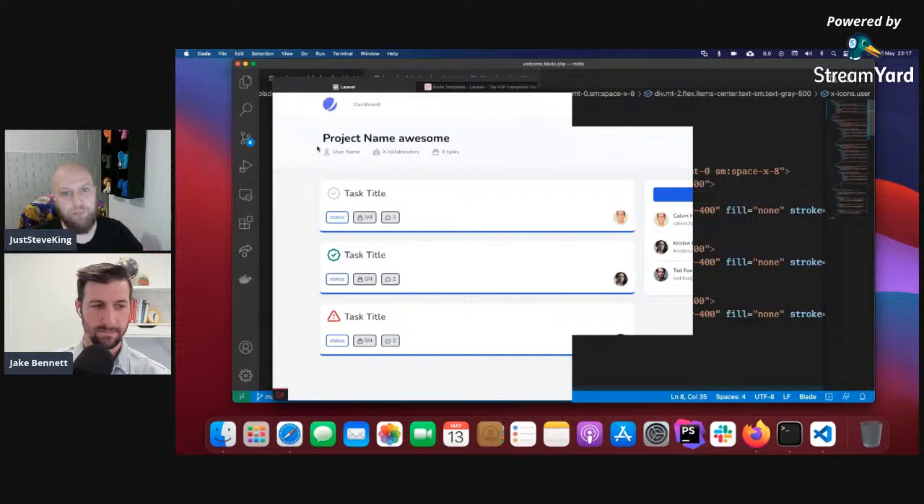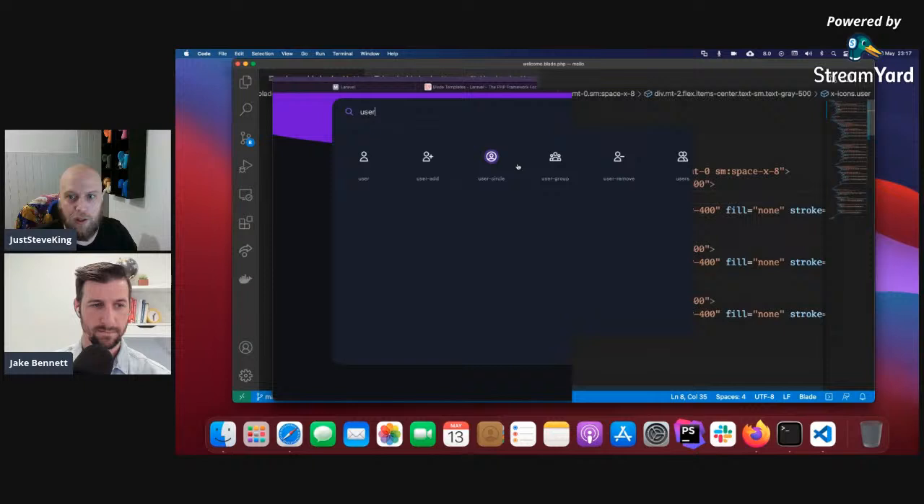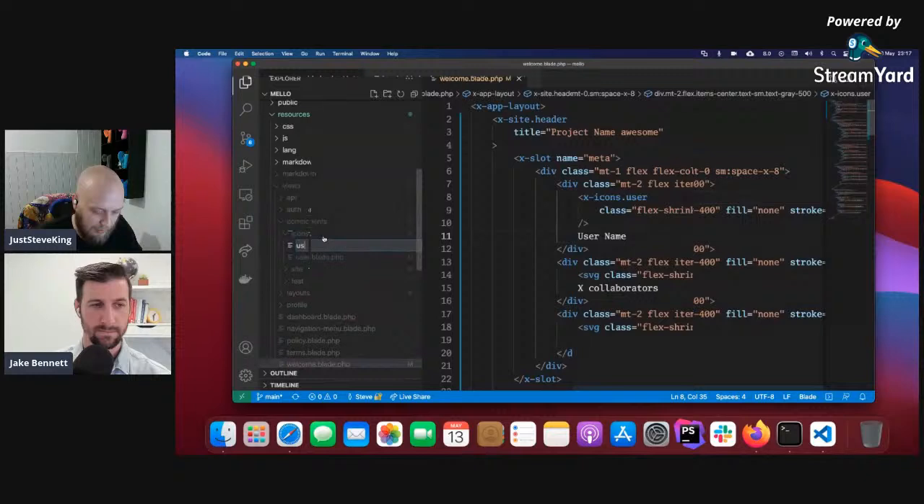Creating the user-group icon component — pasting the SVG, making it nice and clean. I've got a thing for keeping things tidy and organized even when it's SVG code like this.